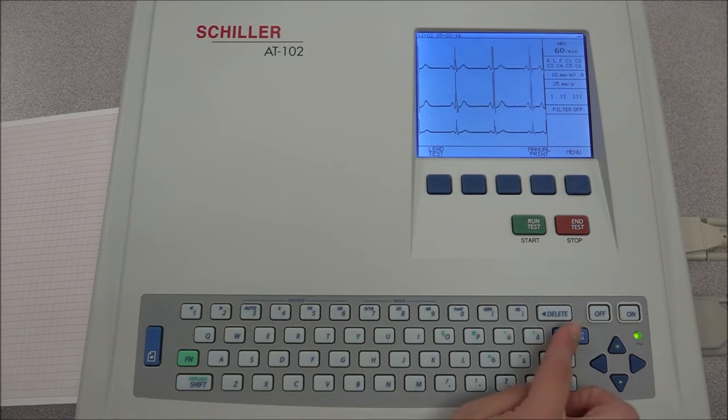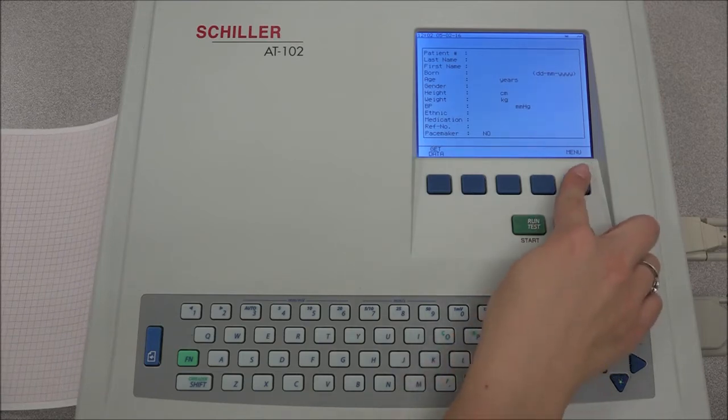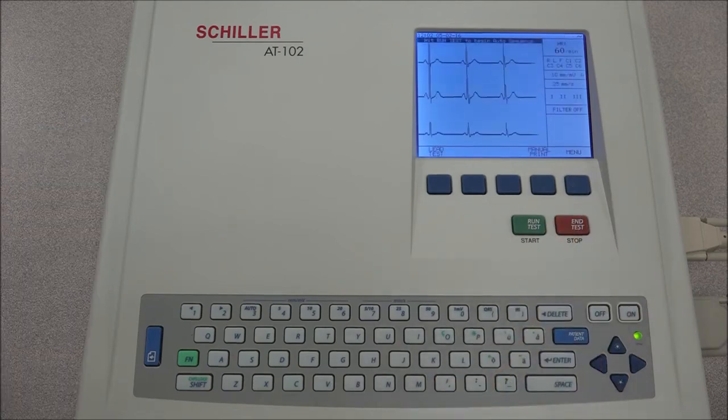Before performing any tests, you must first input the patient data. To do this, press the patient data key. When all the entries are made, press the soft key menu to confirm the entered data. You can then select what task you would like to perform using the soft keys.